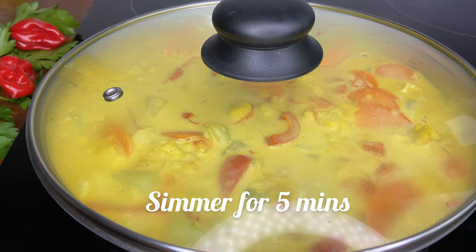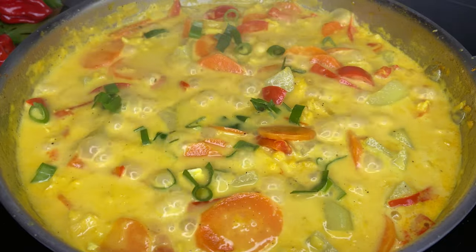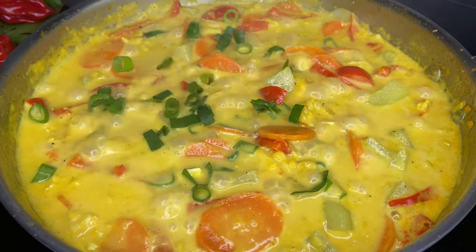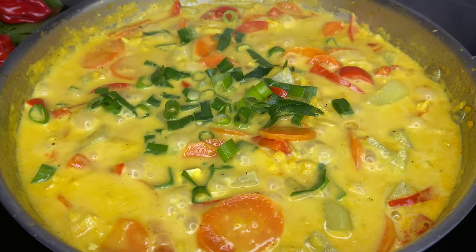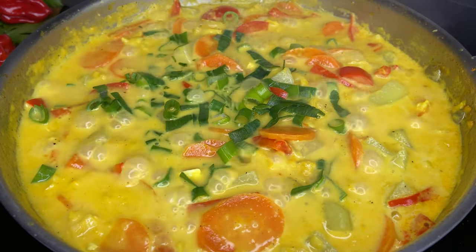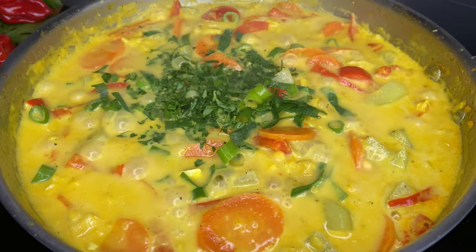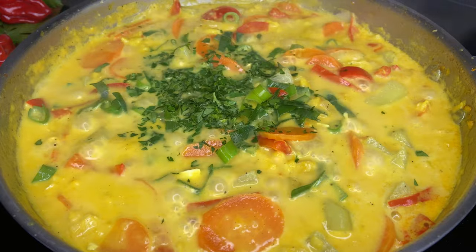Now we're going in with our fresh thyme and parsley. The reason I added them near the end is because when you add fresh herbs towards the end of the dish, they bring a nice fresh flavor — it's very pleasant. So it's always better to add your fresh herbs near the end of your dish.